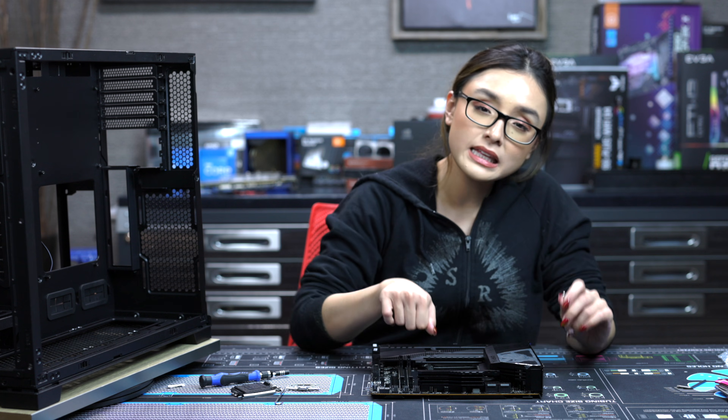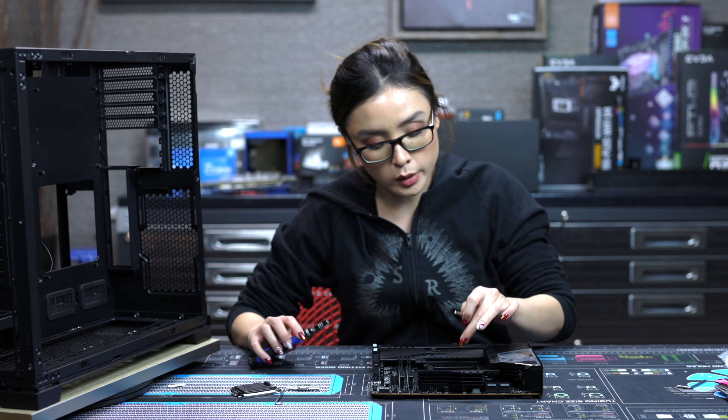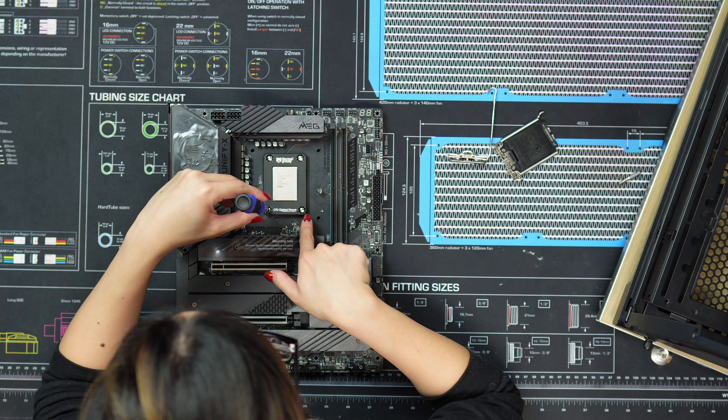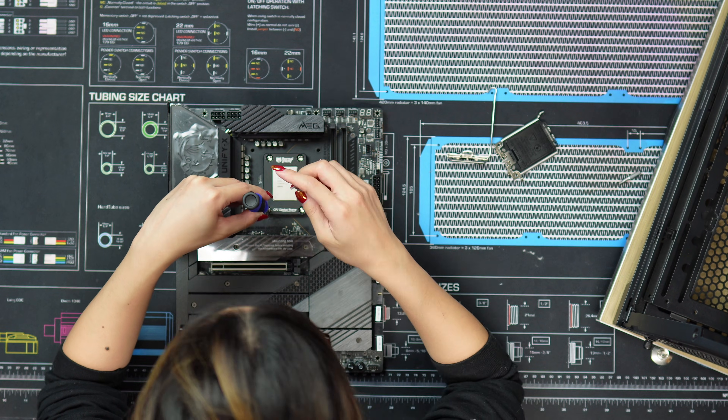So now we're at the point where we're just gonna tighten the screws 90 degrees each, and I'm gonna do a crisscross method. I actually already have my markings on the screws so you guys can track the rotation.